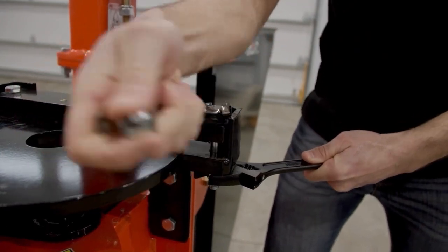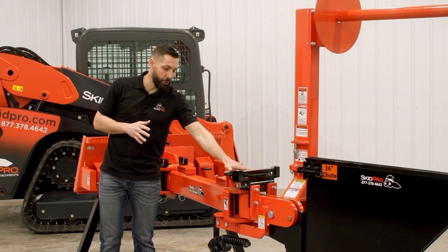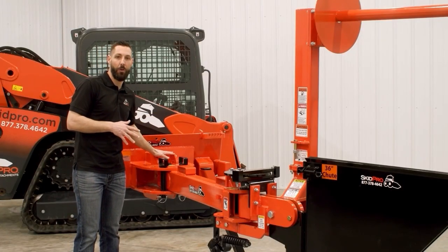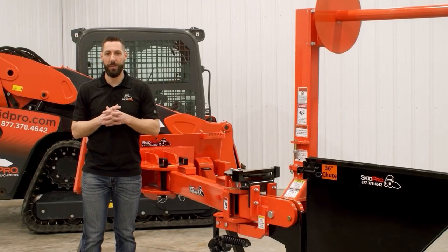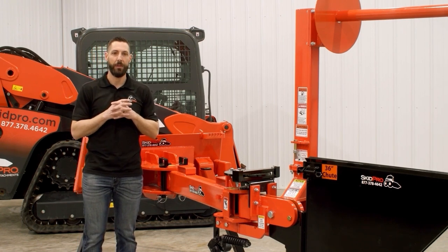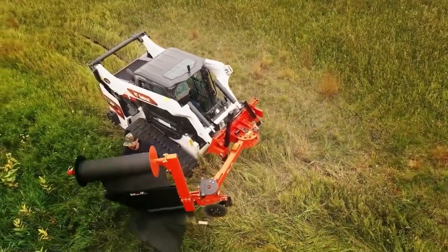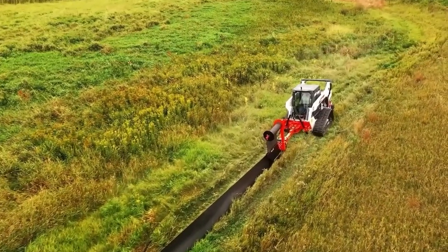Not only do we have the massive 2-inch by 8-inch hardened pin on the rear portion, we also have it on the front arm portion. This segues perfectly into what we always talk about as the Skid Pro difference — what makes our equipment special or different. In this case, it's the ability to run an industry-exclusive front or rear installation: what we call our push-pull design.